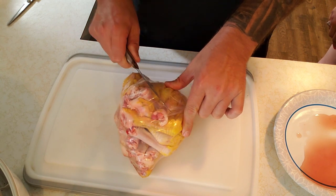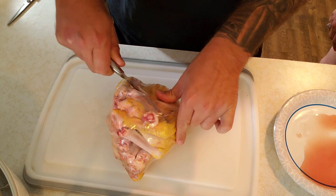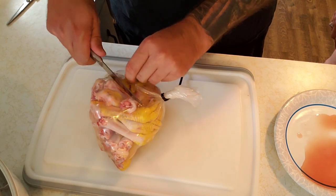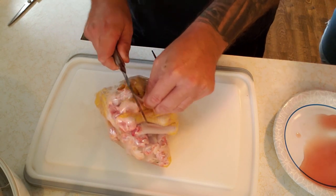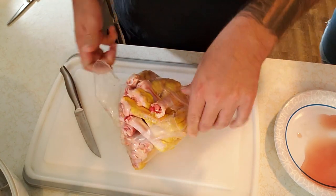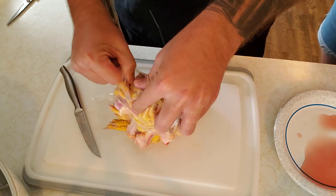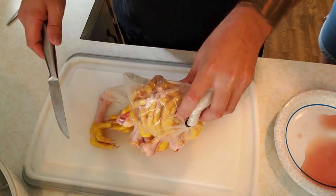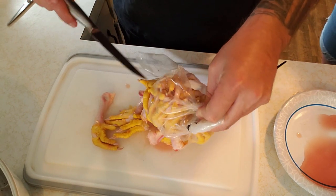So we got these heat shrink bags — I'll put a link in the description below. It's pretty neat. You just heat up your turkey fryer or your big pot to about 180 degrees and you dunk them in and they just shrink everything up. These things are crazy. So gross.